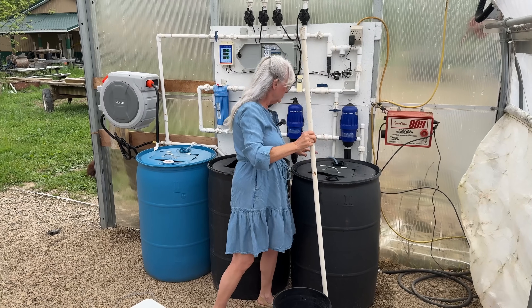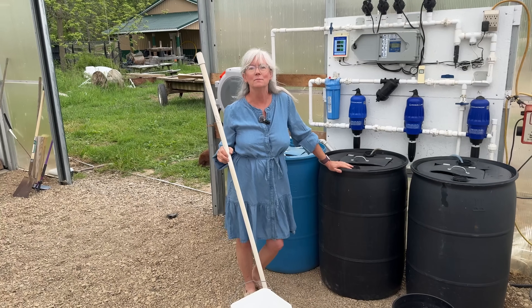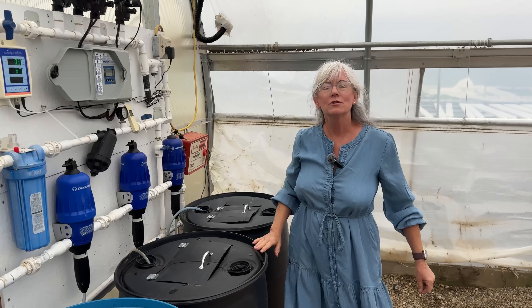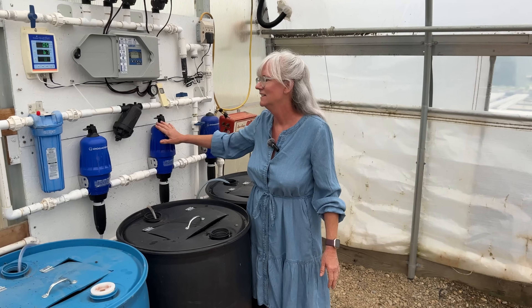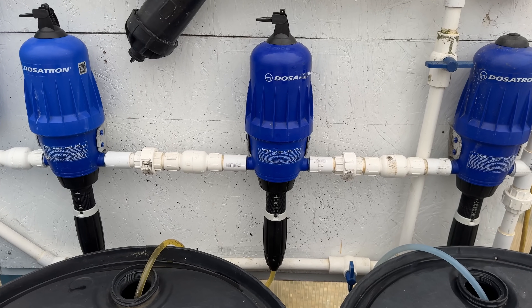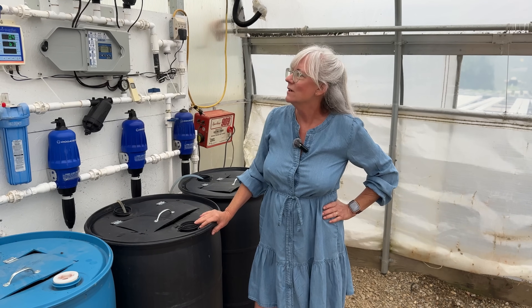I go ahead and close these down to keep debris and bugs out. Now I'll turn on the dosatrons manually to get it mixing — clicking the valve over so the strawberries get watered. I want to make sure my EC is at 1.2 and my pH is 6.0. You can hear the dosatrons clicking and see each one of them is working correctly. I'll watch the Blue Lab Guardian and it'll tell me if I'm in the correct range.